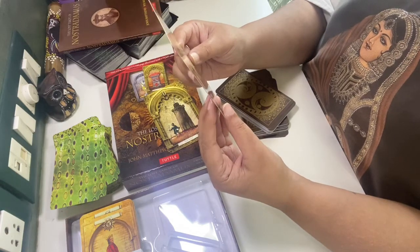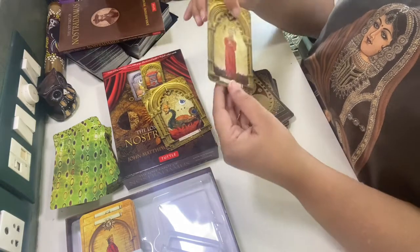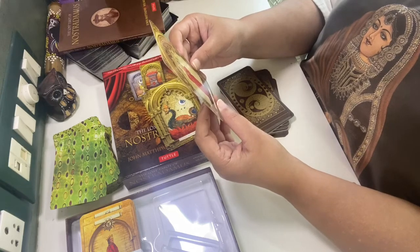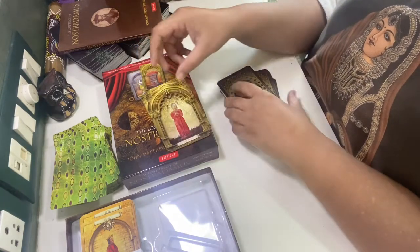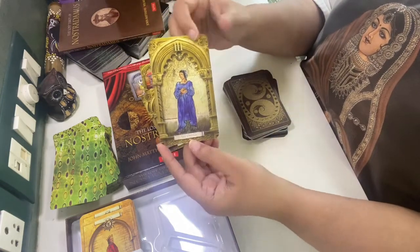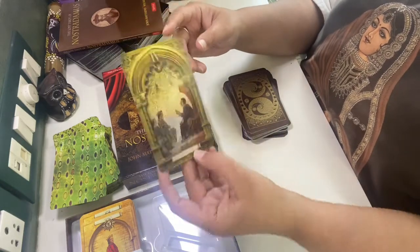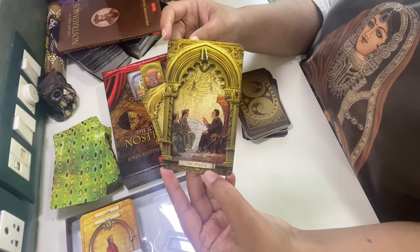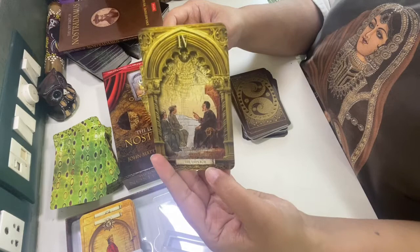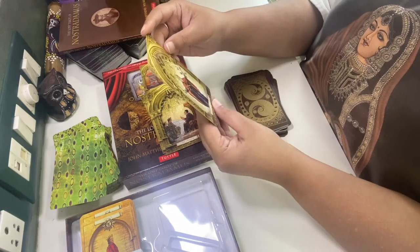This is the Magician. This deck is also very new to me, so I am going to understand and learn this with you guys. The Papists — there are numbers here. The Empress. The Emperor. There are drawings and writings even on the background. Beautiful. This is the Hierophant.